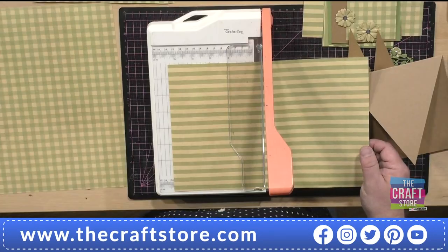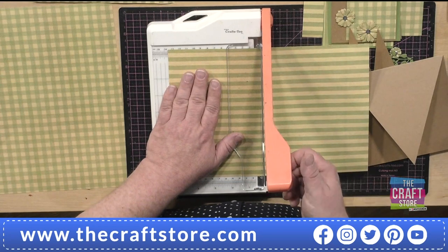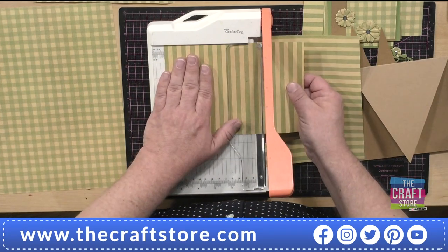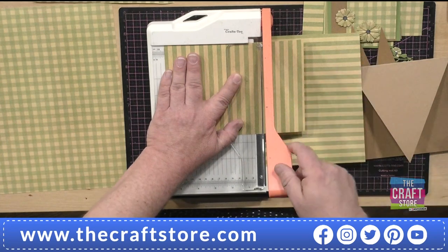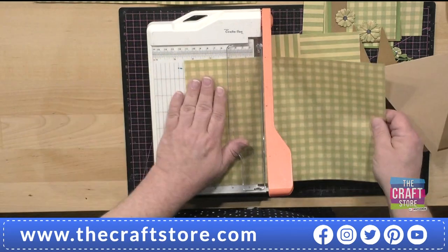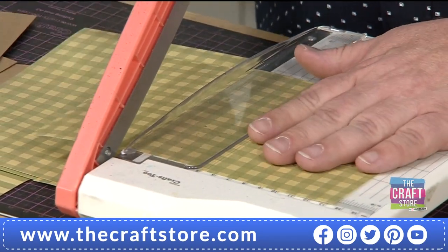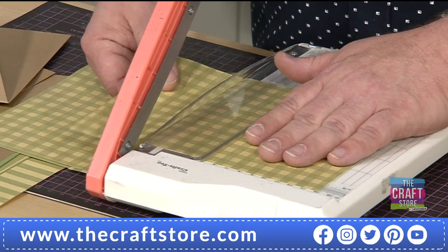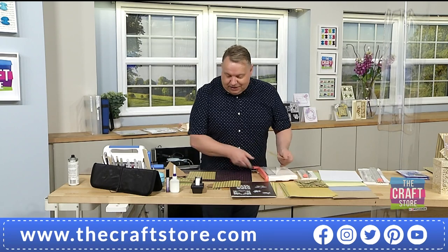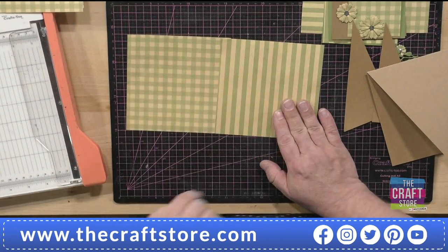At £19.99, very affordable. So now I'm going to take two pieces of matching paper from the pack. I've got a five and three-quarter inch card so I'm going to cut a five and a half inch square of the stripe, and a five and a half inch square of the check. If you are metric, this works too — you would fold a piece of A4 in half and use 14 centimeters instead of five and a half inches.